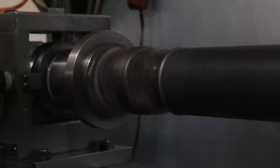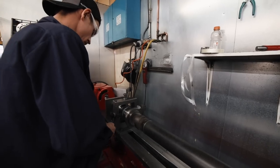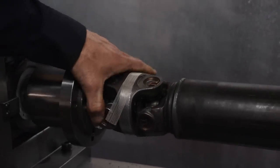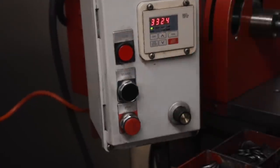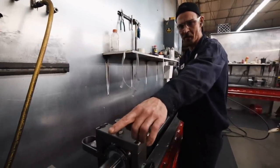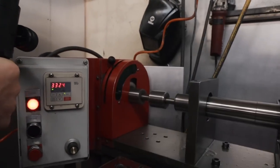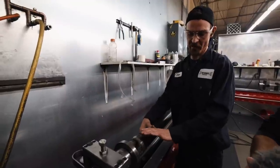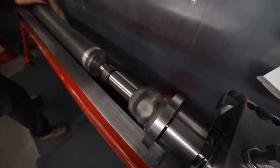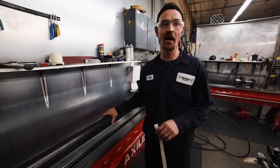Now I'm going to turn it up on the balance machine until it starts making a little bit of noise. The machine will give me a reading telling me basically where it wants the weight. When I stop it, I'm just moving the weight a little bit to try and get it perfect. Now that this has got a good balance on it, we'll go ahead and weld up the weights. I'm going to let Tyke do that because he's probably a little better at it than me.